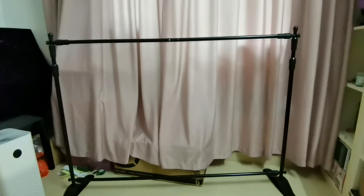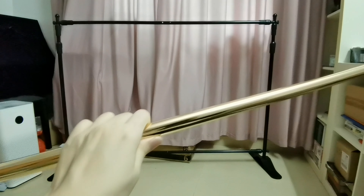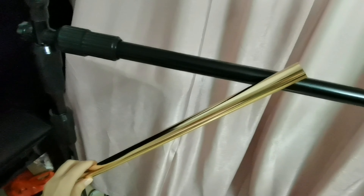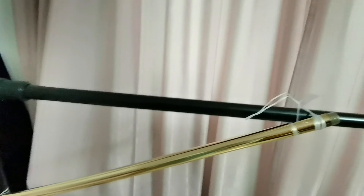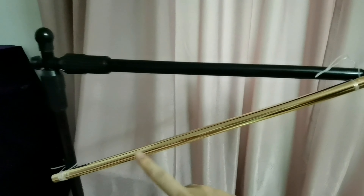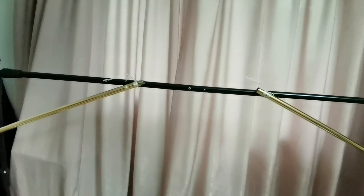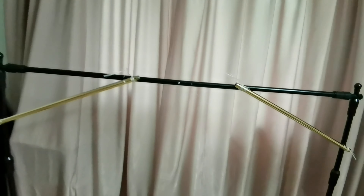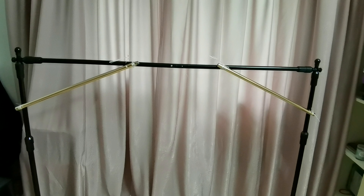This is our stand. We will tie the stick on two sides of the stand with the string. I will show you the effect. This is the effect after I tie the tube on the side of the stand. We tie the stick on the stand because we need it to support our flower arrangement.